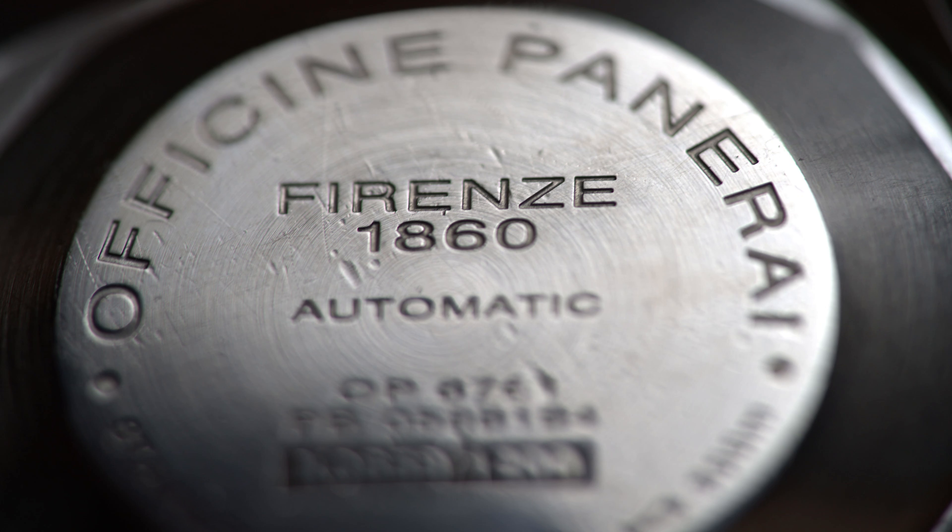I'm all for that - I'm 100% bored of Rolex and Omega and everything else. So there's a lot to be said for a Panerai like this. However, alongside the dimensions and heft, another thing to mention is this is quite a basic movement - it's an ETA 2824 with a slight modification for the GMT hand, but it's really quite a simple, basic thing.